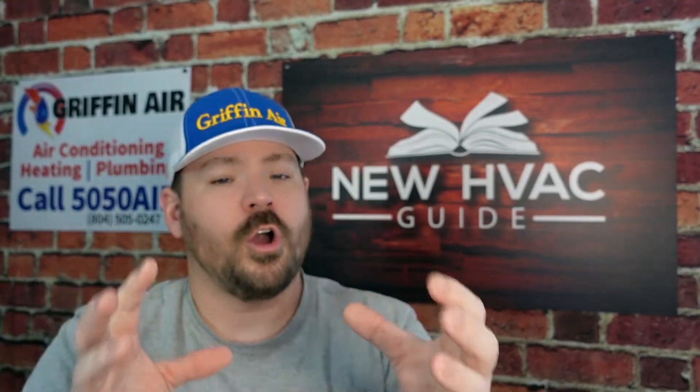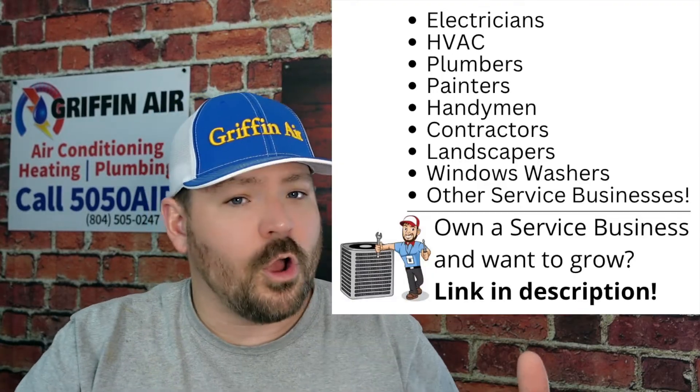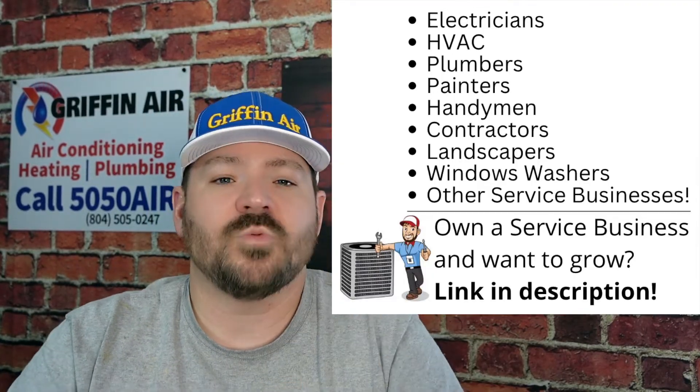I know this is getting complicated, especially if you're a homeowner who just wants to know what this temperature is supposed to be. Essentially, if you have a newer, well-insulated home that can hold onto warm air better than older homes, you're able to set that lockout temperature a little lower and still keep your home warm. But if you've got an older home that isn't as well insulated, just because the heat pump can keep blowing warm air doesn't mean the heat rise is high enough to keep up.